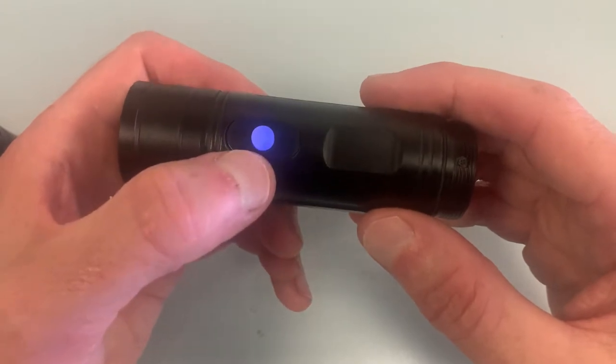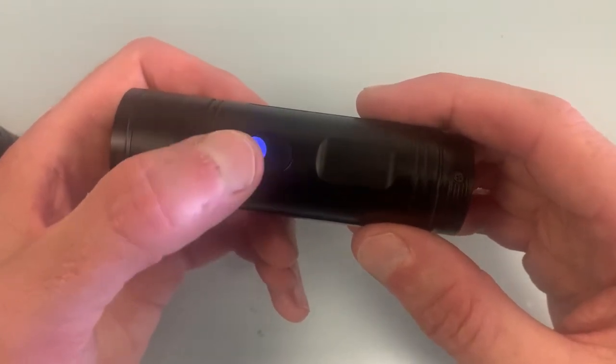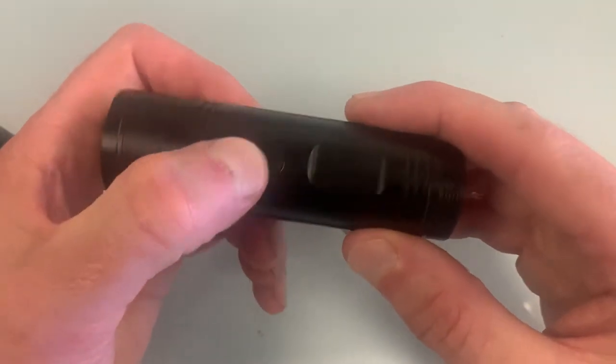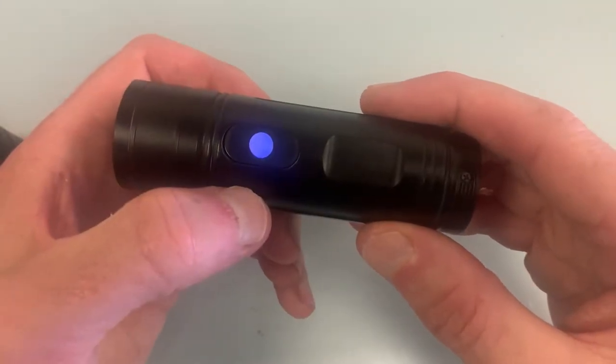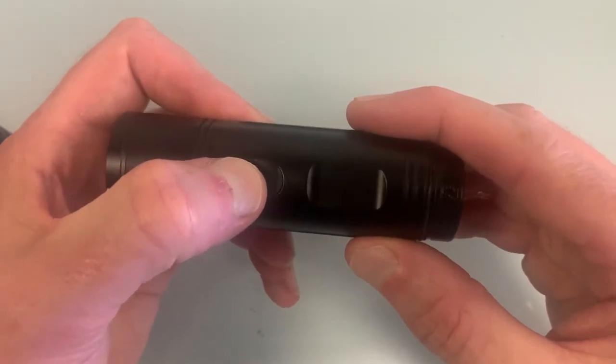The blue LED will start flashing - that means it's recording. To stop recording, press it once. Then to switch off, hold it for two to three seconds.